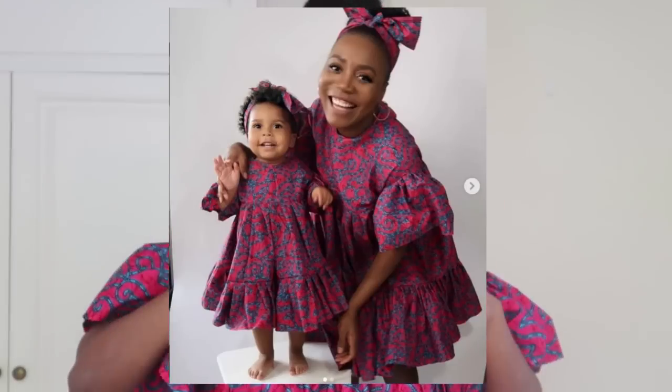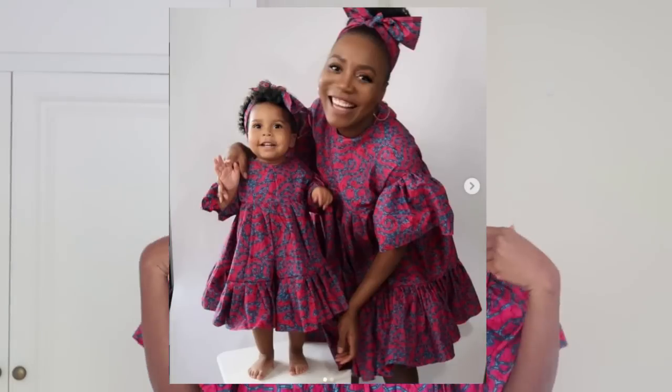Hey guys, welcome back to my channel! I'm back with another video showing you how I made this dress for myself and my daughter. I made this dress way back for Mother's Day and I tried to do a whole mini mother-and-daughter shoot that didn't really go well, but I'm going to insert some pictures so you can also see how the dress looks on my little girl. I also went ahead and filmed a little bit of how the dress looks on me. I love the way the dress feels on my skin — sometimes I just want to have some flowy dress.